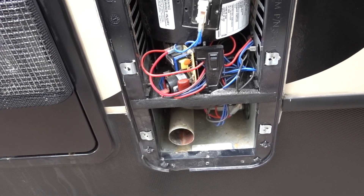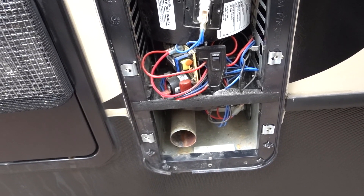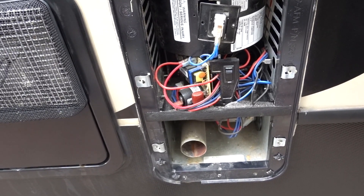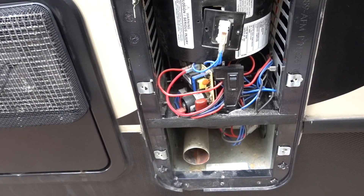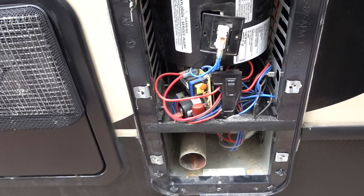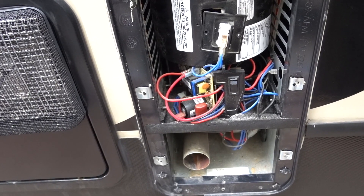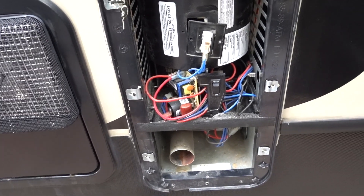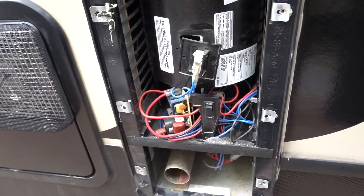Going into the winter season, I think it's a better idea — while it's fall and it's not too hot or cold outside — to start looking at some of the maintenance you can do on your furnace. This is just a basic check. My RV is only four years old and even though we live in it full-time, there's not a lot that needs to be done. Let me go ahead and take the sail switch out so you guys can see what it is.